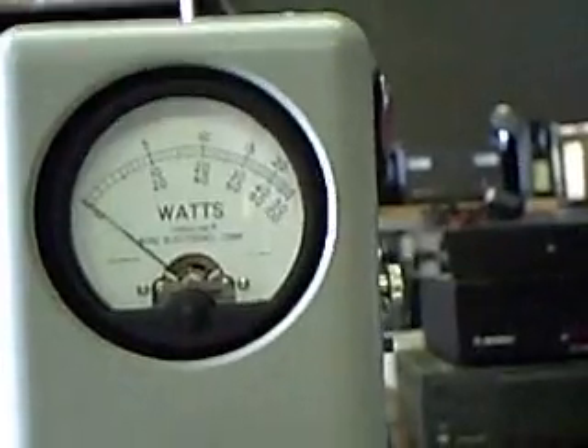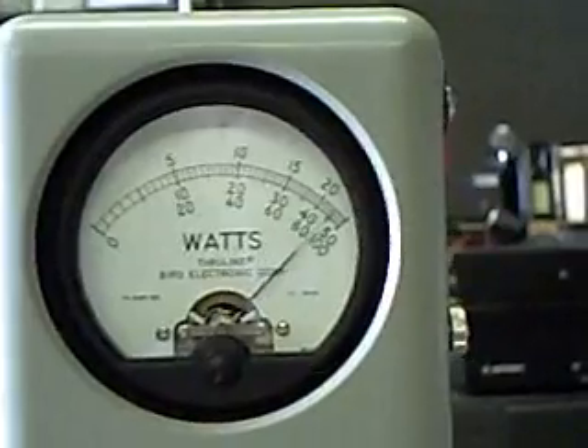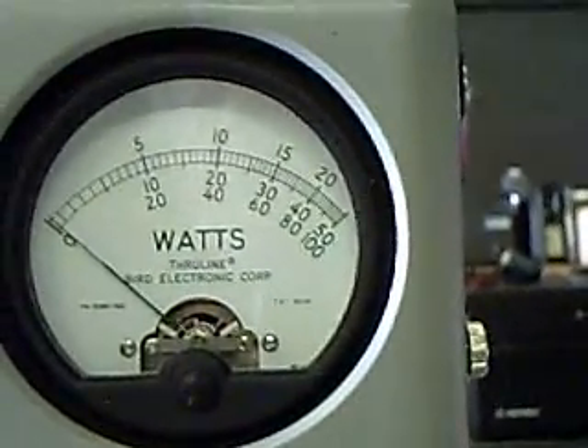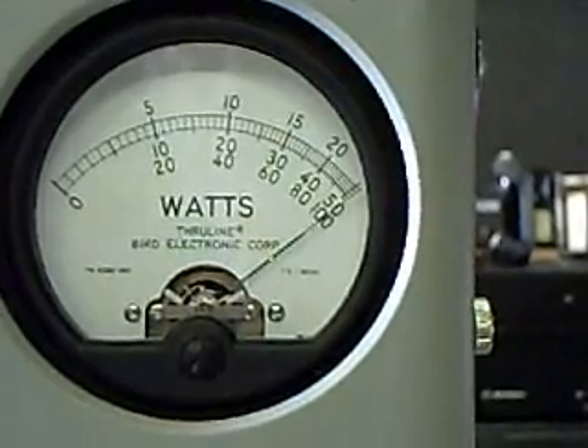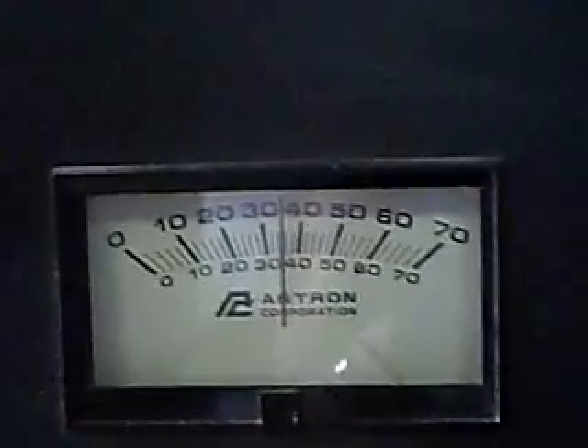The last setting is with about 25 to 30 watts of drive, and there you can see it goes all the way over — that's slightly over 250 watts output. The current draw when running at 250 watts out, according to the ASTRON, is about 35 amps.